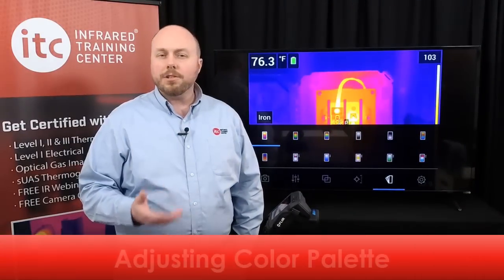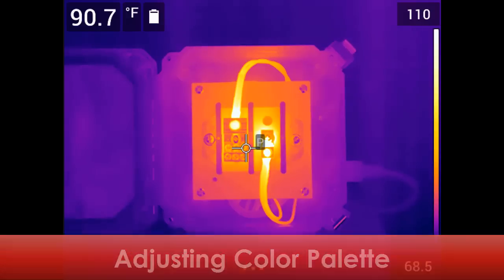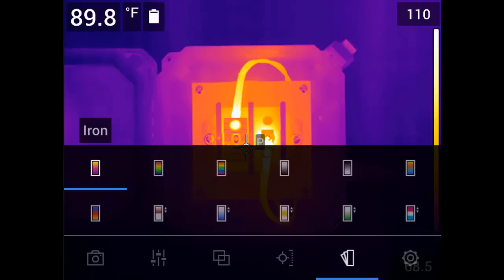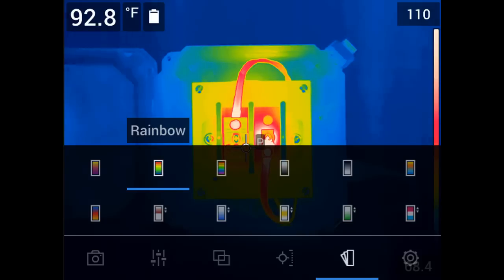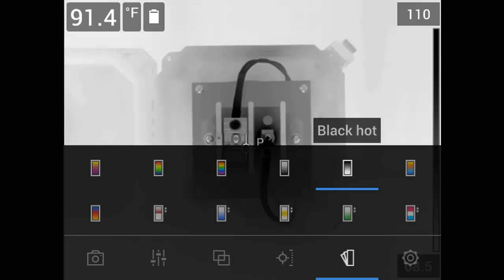This camera series also offers a number of different color palettes. Tap the bottom of the LCD screen to bring up the main menu and navigate through the color palette options. This will open the color palette menu where you can find seven different palettes: iron, rainbow, rainbow high contrast, white hot, black hot, arctic, and lava — plus several color alarm or isotherm settings. Regardless of which color palette you select, these can always be changed later in the saved image, either in the camera or the processing software.